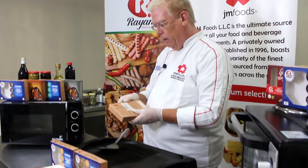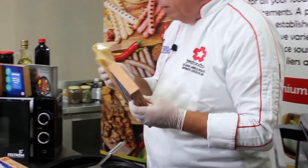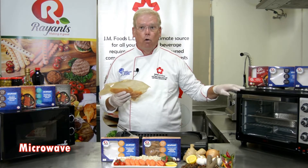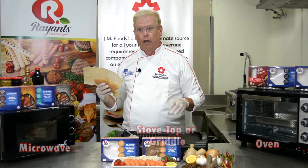You simply open the box — it has tamper-proof seals on each end — then remove the inner package. This sleeve is made to cook either in the microwave or in the oven, and today I'll show you how to cook it on the stovetop also.